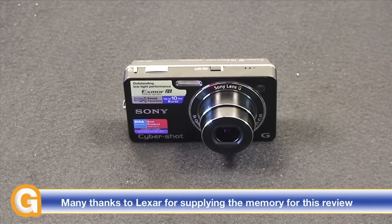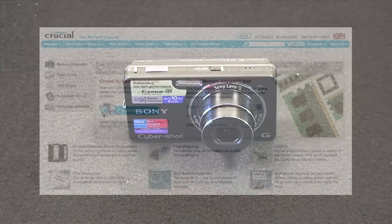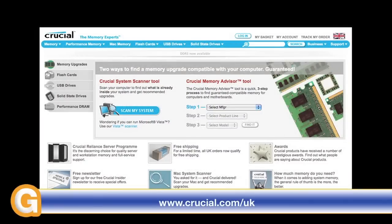Well thank you very much for listening. This has been Dave from geekanoids.co.uk. Come back soon and check out more reviews. This video review is sponsored by Crucial, the memory experts. They provide reliable PC, notebook and Mac memory to boost your system performance and improve your general workflow.